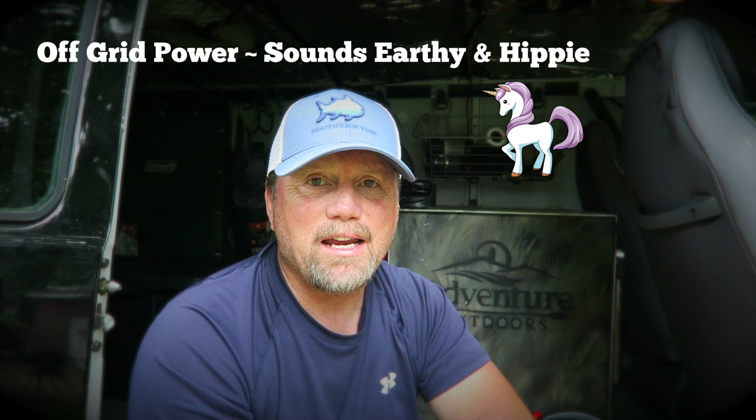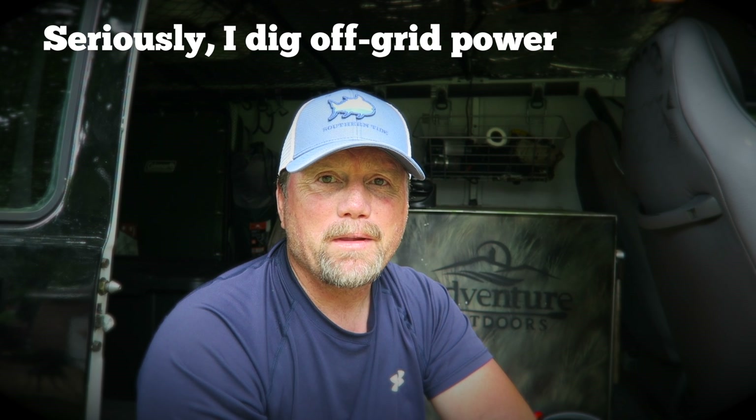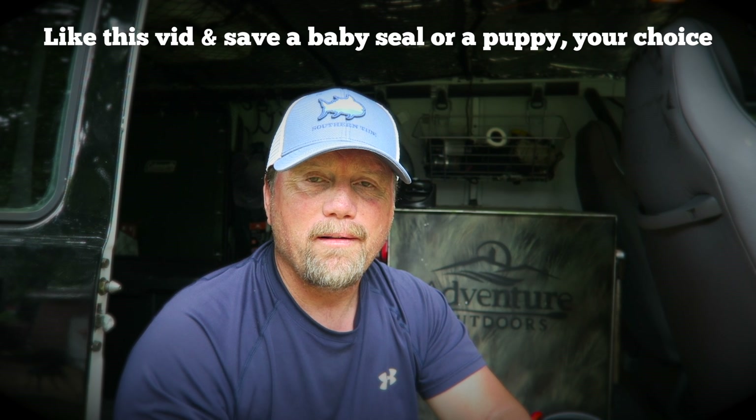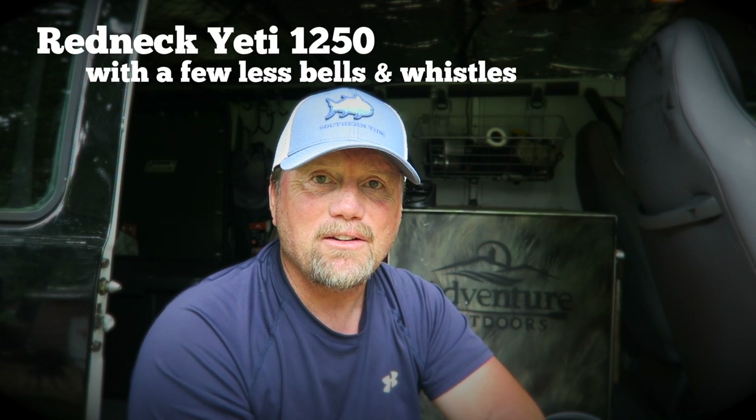Today let's talk about some off-grid power for the adventure van. I have finally put together a system that I've thought about for virtually months. Had an idea in my head and finally got all the pieces put together this week, and I basically refer to it as my Goal Zero Redneck Yeti 1250.